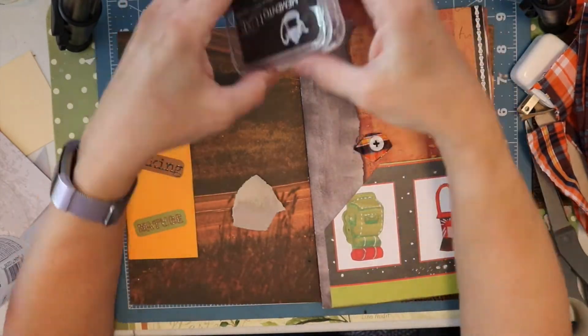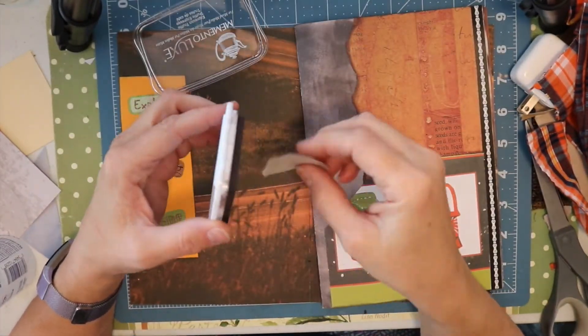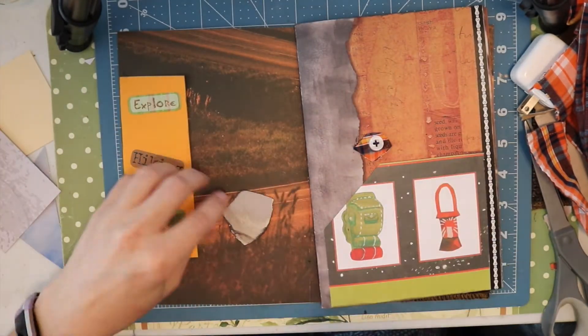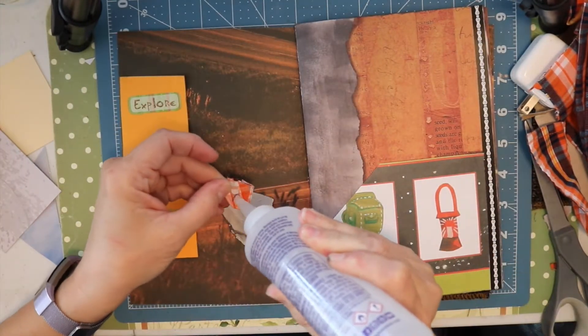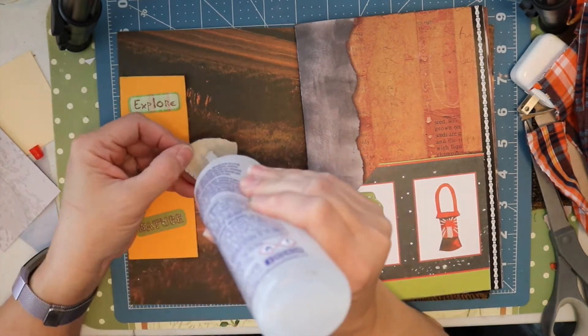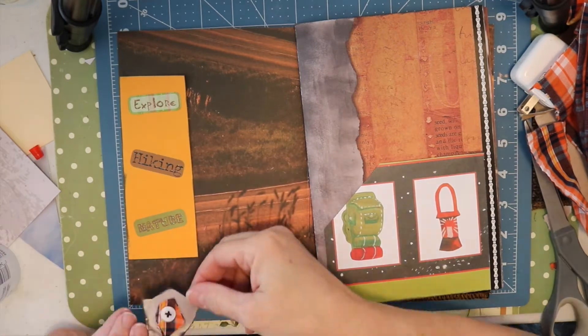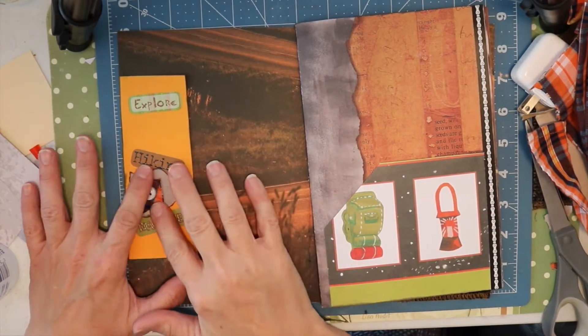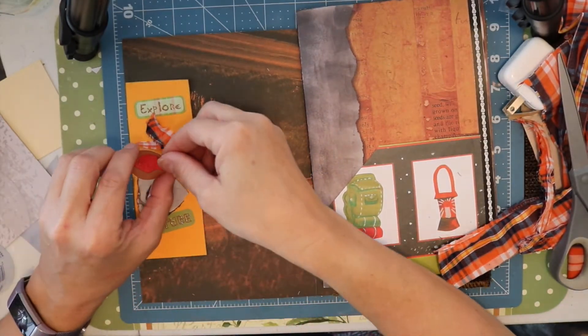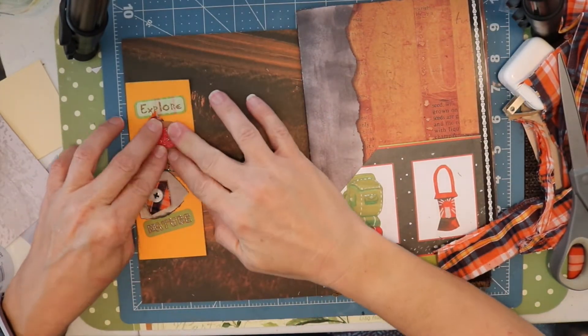Here you'll see that I am inking a piece of paper, but I'm going to layer that paper onto one of these pockets and then I'm going to add a button from the shirt to it. I used Aileen's Tacky Glue to adhere the material to the paper, and since it was handy I'm actually using it on the paper to attach it to this little pocket as well.